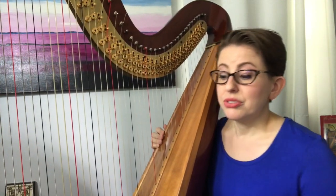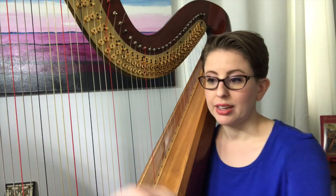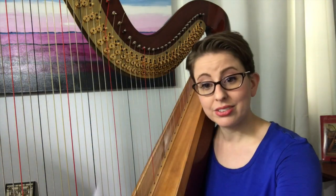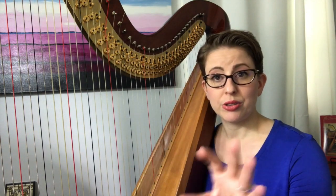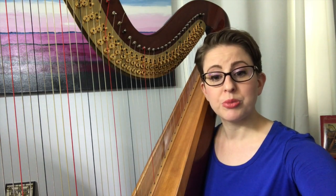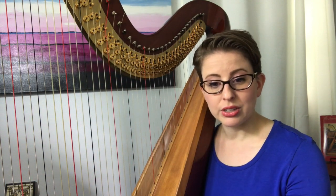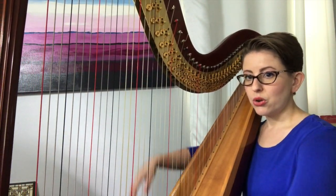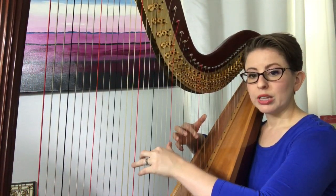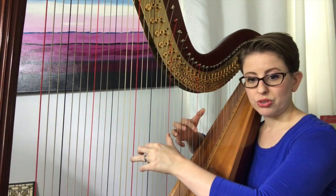Instead of thinking about what you're playing, you need to think about how you feel while you're playing it. I have all of this printed out on the PDF available through the website, so you can leave it on your stand and have it right there. Go through the checklist of releasing tension: relaxed shoulders, relaxed forearms, relaxed wrists, relaxed hands, and relaxed fingers.